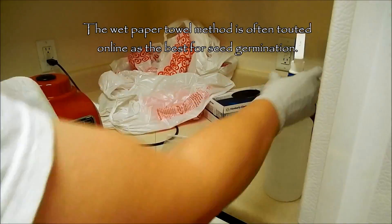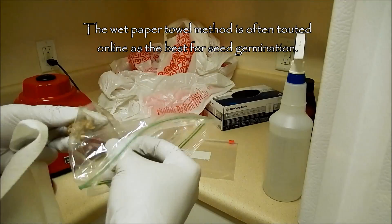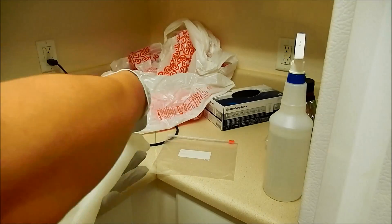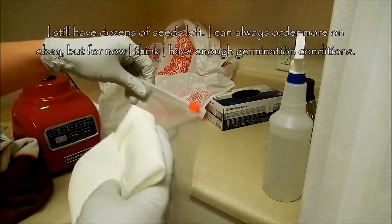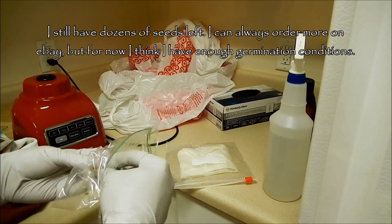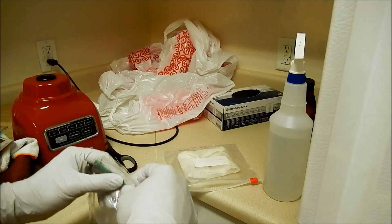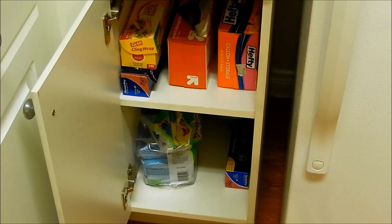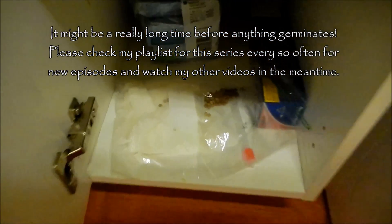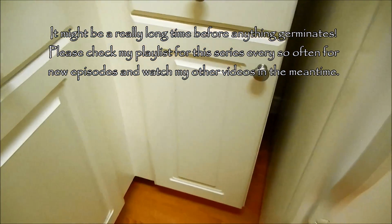For every seed germination series I post, people always say the best method is the wet paper towel. I sprayed it with distilled water, folded it with five seeds on top and about 15 in the middle — 20 seeds total devoted to this. What I'm worried about is that in a plastic bag, the wet paper towel could start growing mold in as little as 24 hours. But if it doesn't, that could be a very good germination condition. Some people think darkness induces germination; I tend to think light does.